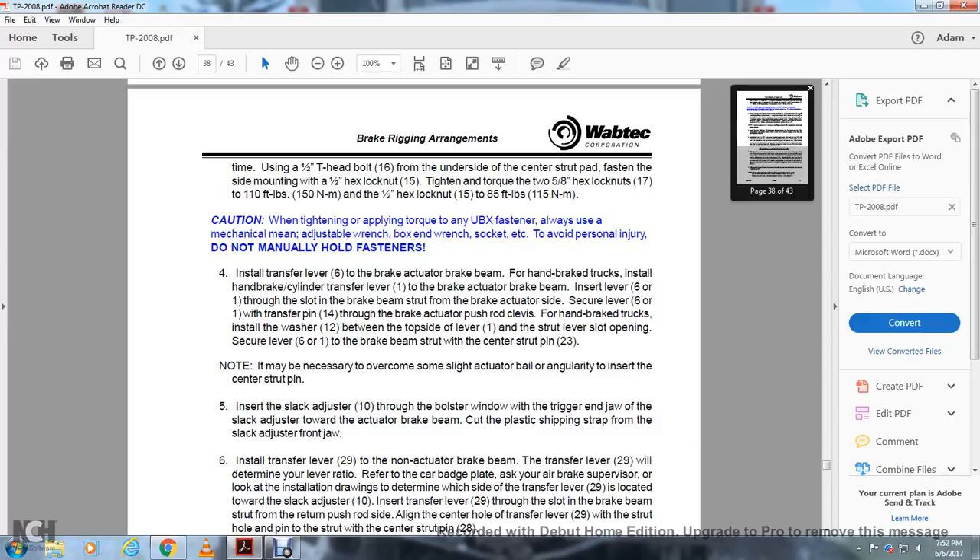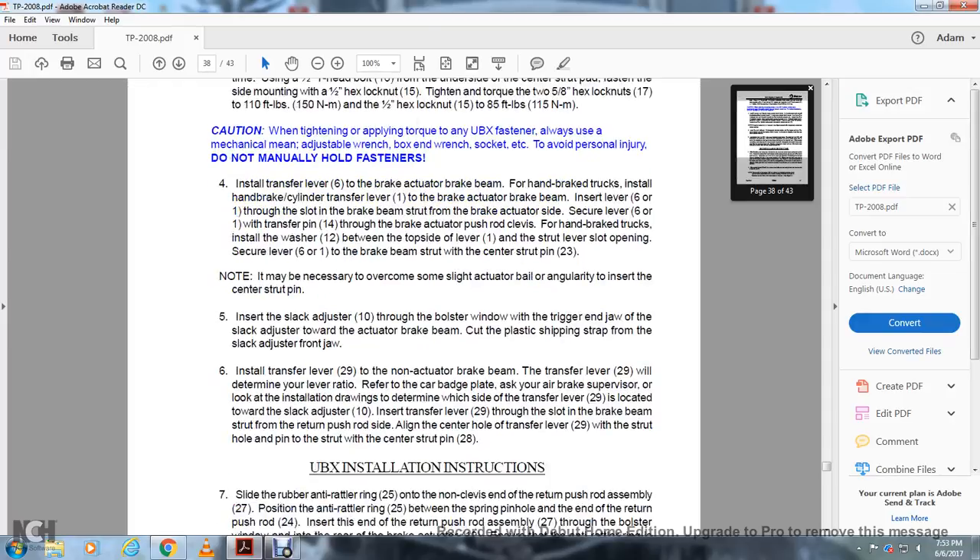Connect the transfer lever 14 to the brake actuator pushrod. Install the handbrake strap with the washer, filled between the top side of the lever and the strut lever opening. Secure the lever to the brake beam strap with the center strut pin. Note: it may not be necessary to overcome the actuator ball angularity to insert the central strut pin. Insert the slack adjuster 10 through the bolster window with the track end jaw of the slack adjuster toward the actuator brake beam. Cut the plastic shipping strap from the slack adjuster front jaw.